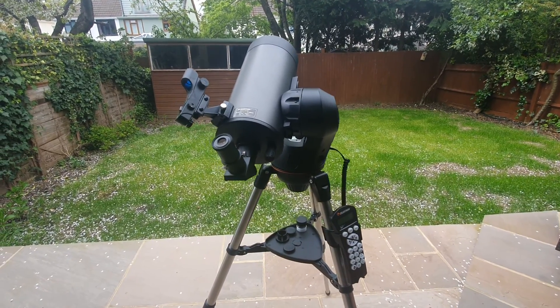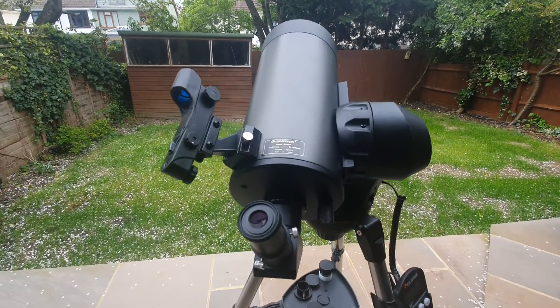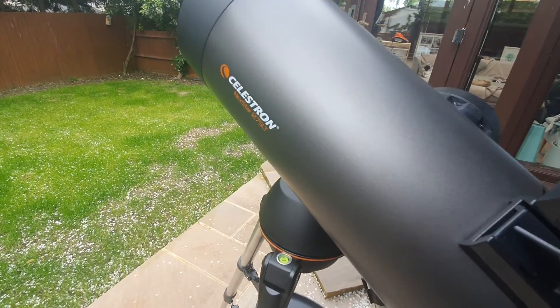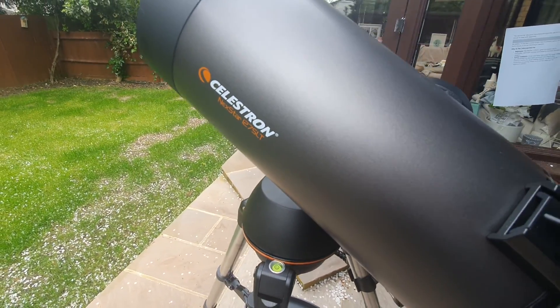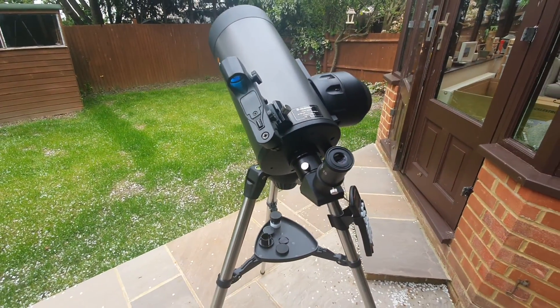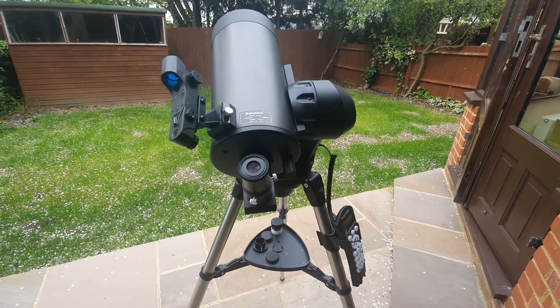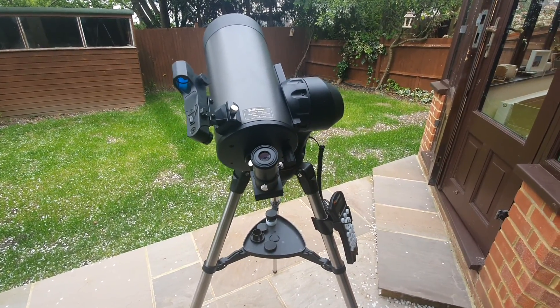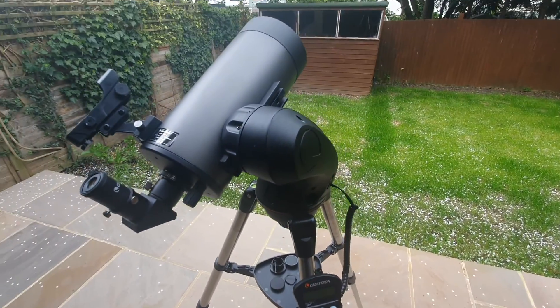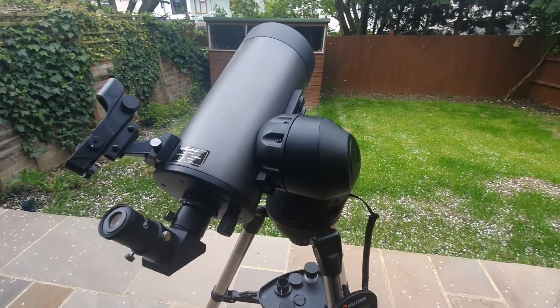Welcome to my Celestron Nexstar 127 SLT review. Today I'm going to be sharing with you as much as I possibly can about this telescope — from its technical capabilities to how it works, to my own personal experiences with it, and also what you can expect to see should you proceed to buy and use this telescope.